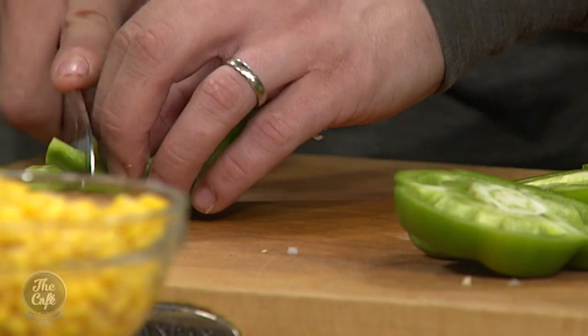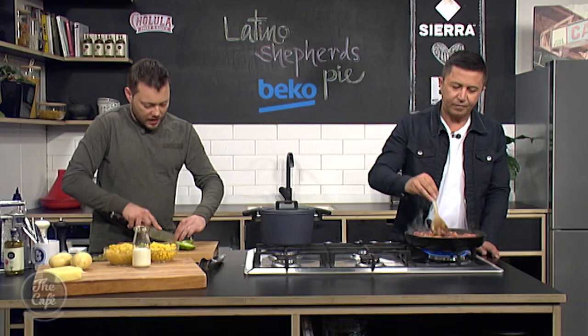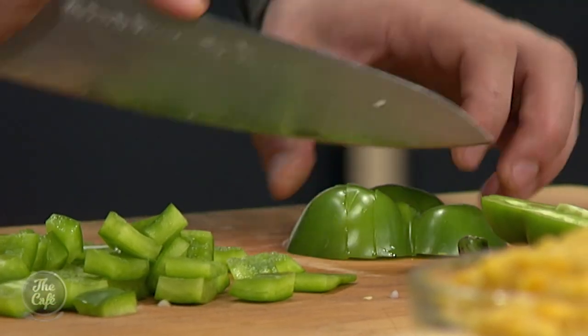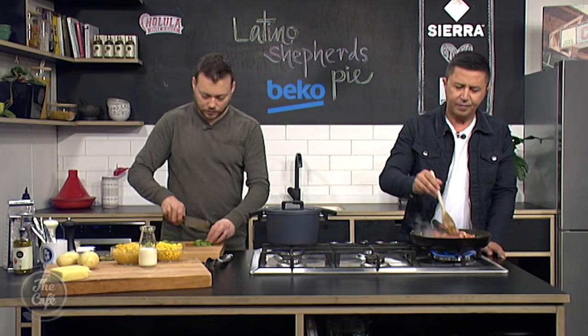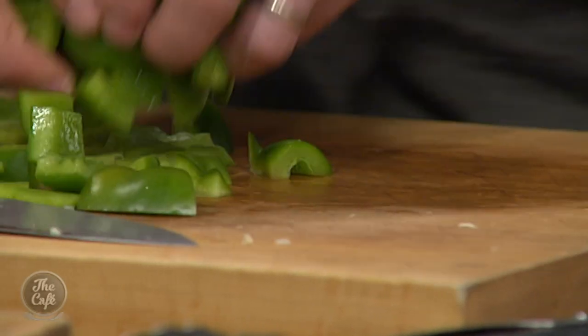We've got some green capsicum as well. So I'm just going to dice that up and then pop that in as well. So it gives a nice bit of texture in there and a bit of colour in the pie. Really, really lively food - South American food. Full of flavour, full of colours, just exciting to eat, just something different.